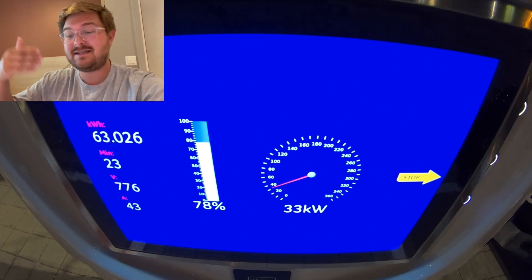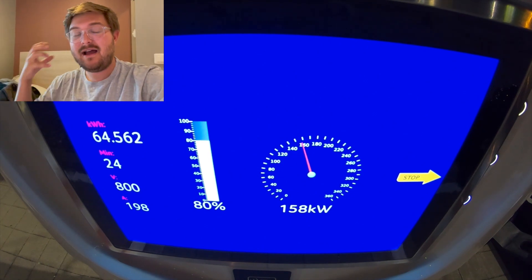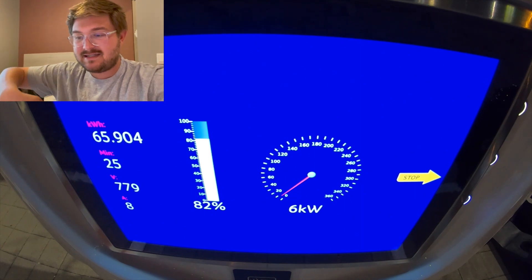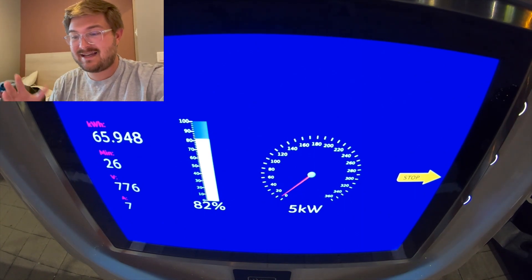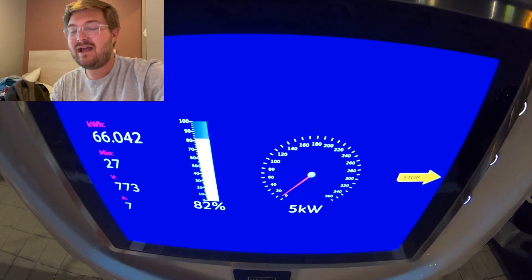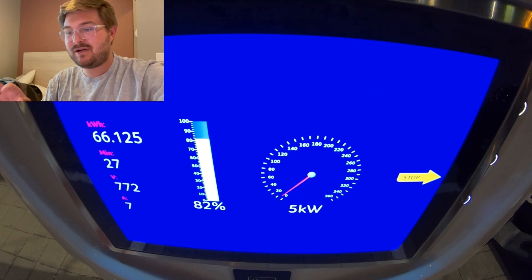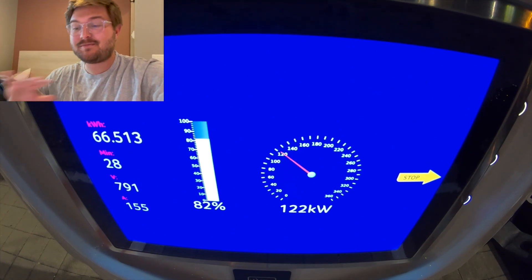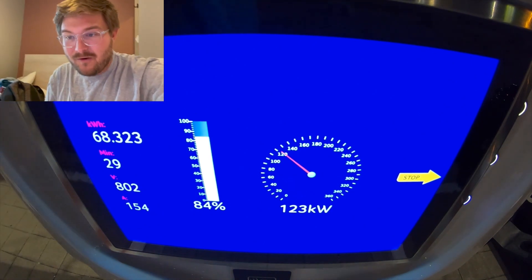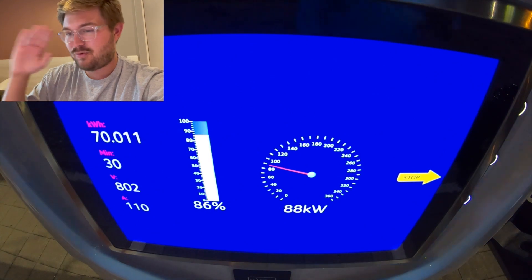Certainly this needs some thermal management improvements. Again, this is a pre-production prototype car. It's possible that engineers can do fine-tuning on software to run the AC compressor when you start plugging in. Now I'm not 100% certain this is thermally related, but I don't see any other thing causing this dip in charge. Down to six kilowatts at 82% — it just sits there at five, six kilowatts, and it'll ramp back up in a little bit. I've never seen this before on any charging curve. I think it's just early pre-production. It can't keep itself cool. Even then, 122 kilowatts at 83% — holy smokes. We are just living in a whole new world here. This is the new gold standard. If they can keep this thing cool, it's going to be amazing.